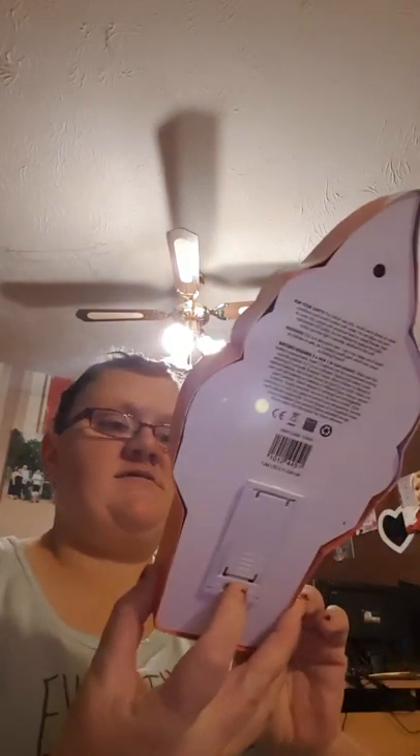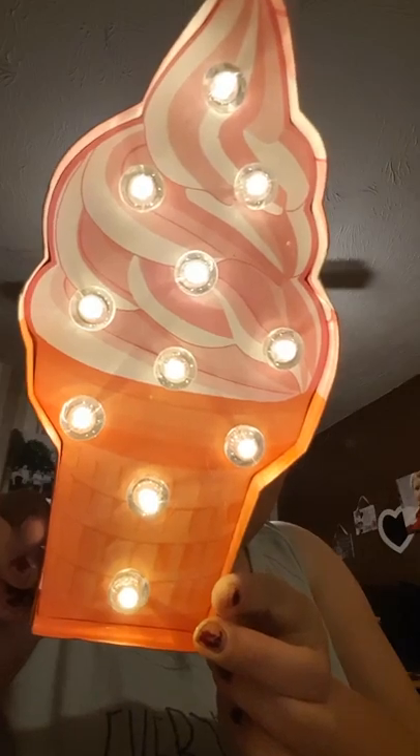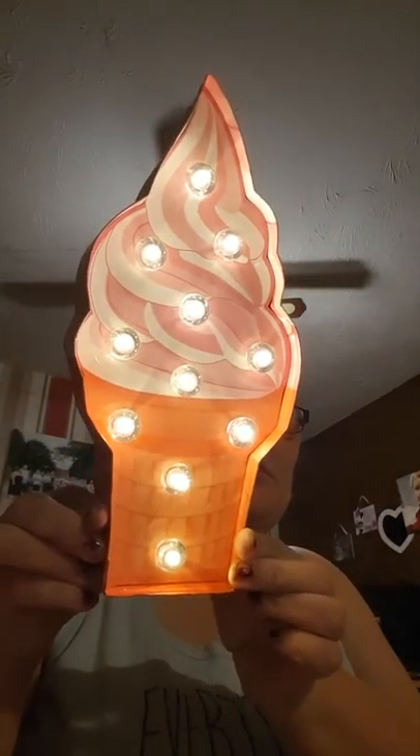And the last thing in the box - I've got this ice cream cone. It's got lights on and it does turn on - I'll show you. It's really nice and bright, so I could use this as like a night light. I think it's quite nice actually. I'll just turn it off for now.